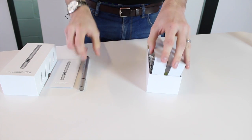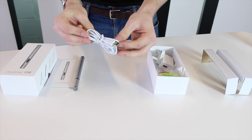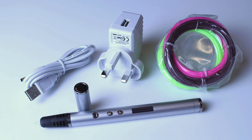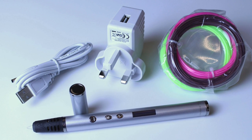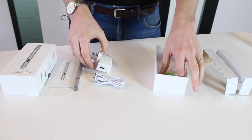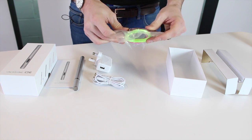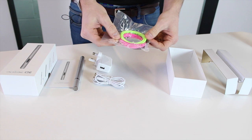Inside the box we've got a USB cable, which you can plug straight into your computer and then into the pen, or plug into a power pack if you're on the move. There's also a plug with a USB slot so you can run it straight off the mains. We've also got a small amount of ABS filament — 1.75 millimeter filament.